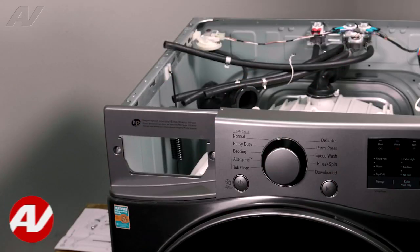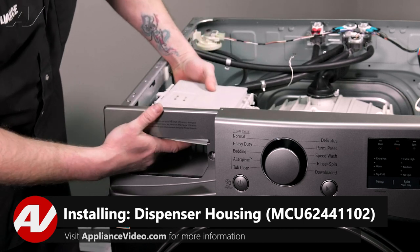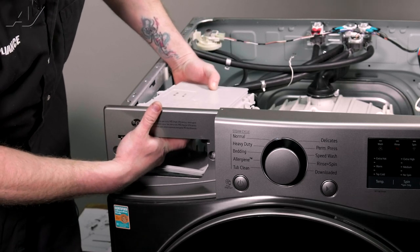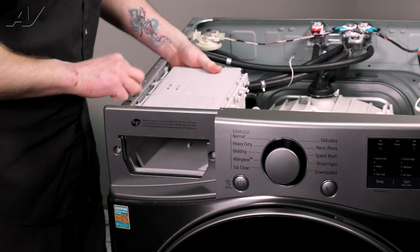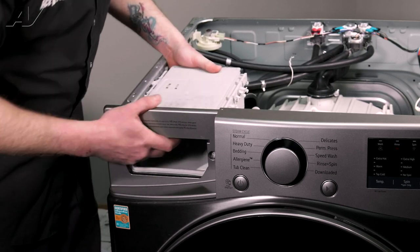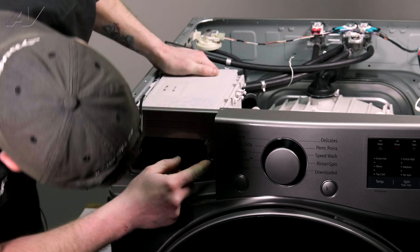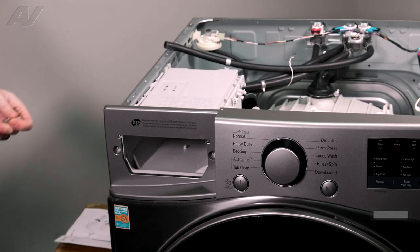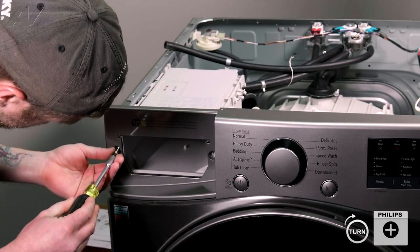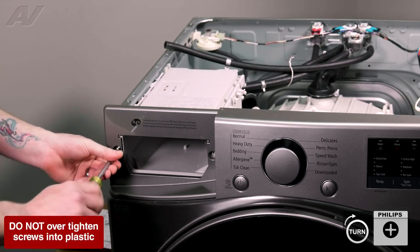When installing your new dispenser housing, first insert it in the front — this will help keep it stable while you put in the water lines. Line it up on the side, slide it in, and slide it forward. You may have to wiggle it around a little bit because the inside pulls forward. Once the screw holes have met the front, reinstall the screws. Do not use a drill on this since you're going into plastic — we don't want to damage it.